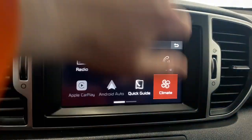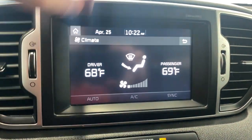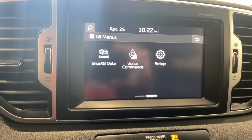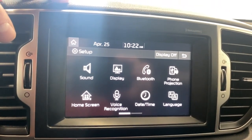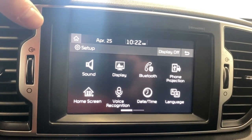We've got our quick guide and our climate here — you can edit your climate via this. Also available are Sirius XM data, voice commands, and setup. In the setup we've got all your sound, display, Bluetooth, and phone projection for your Apple CarPlay and Android Auto. Your home screen you can edit how you so choose.